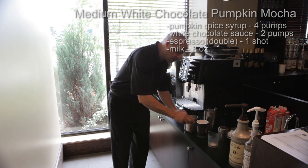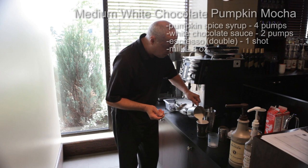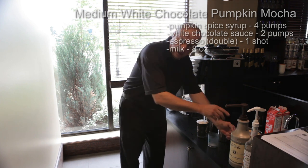Then before we go anywhere, we're gonna tap four times. Get our spoon ready, pour the milk straight in, and then at the end just take your spoon and pull over whatever's left in there, getting all that lather out.